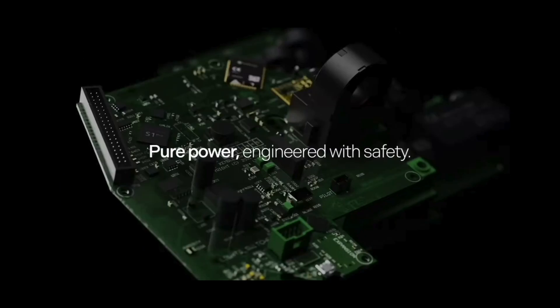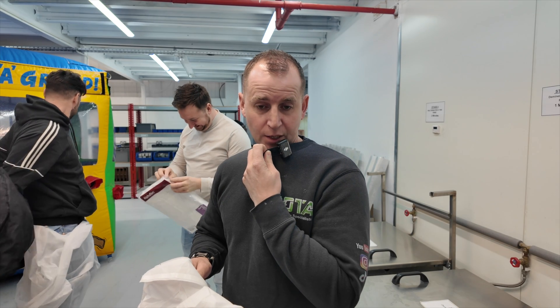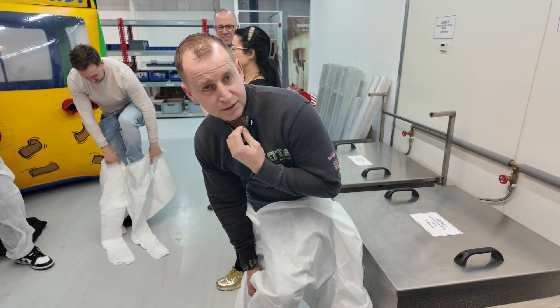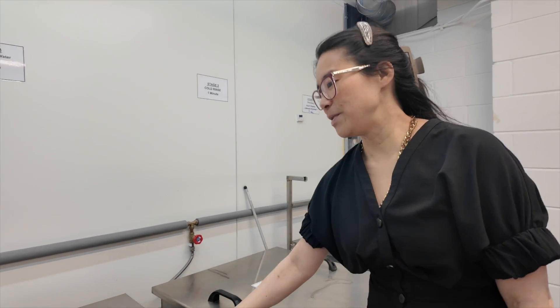I've installed hundreds of EV chargers now but I have no idea how they're made, so today I'm going to find out. I'm having a go at spraying a charger — every single one of these chargers is painted by hand. This is Mandy Simpson, one of the owners of Simpson and Partners, and she is a design genius.